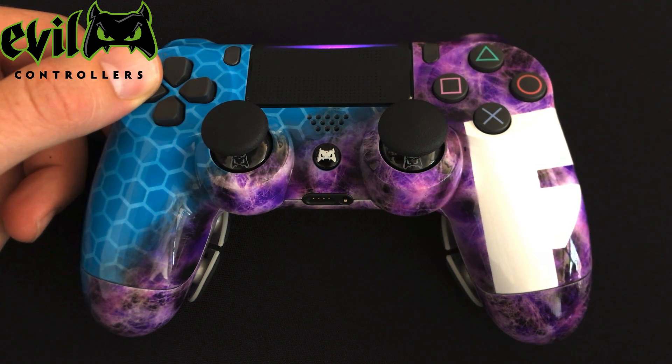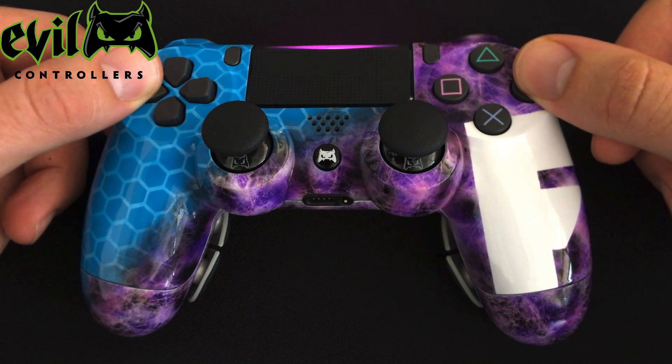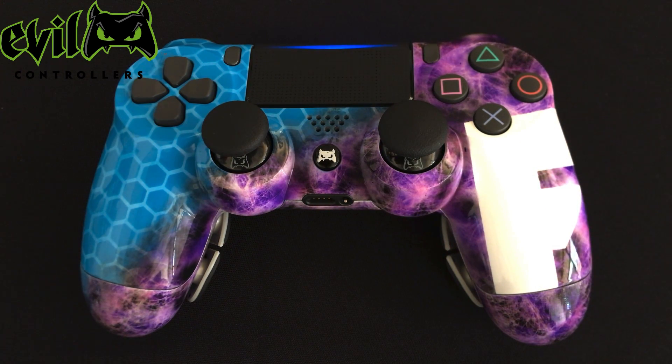While holding the left D-pad, press and hold the circle button for 4 seconds until the LED flashes. Release the buttons and the LED will remain solid until you reassign the paddles.